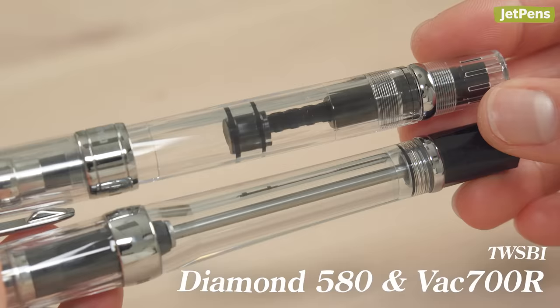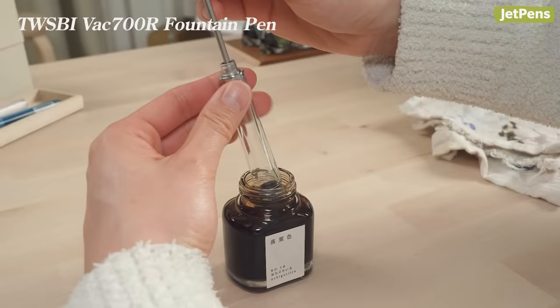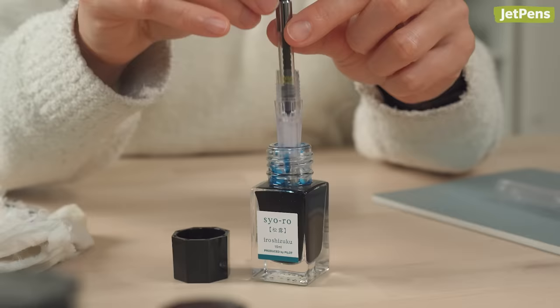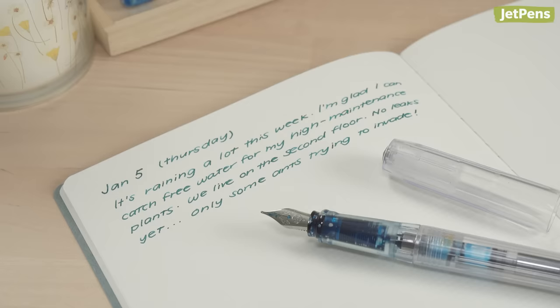Finally, some pens use internal filling mechanisms like pistons or vacuums, which are permanently attached to the pen. They have large ink capacities and can only be used with bottled inks. They're not very difficult to figure out, but they do tend to be more expensive. We recommend that fountain pen beginners start with cartridge or converter pens before graduating to pens with internal mechanisms. It's a good idea to find out if you like using fountain pens at all before splurging on something you won't use.